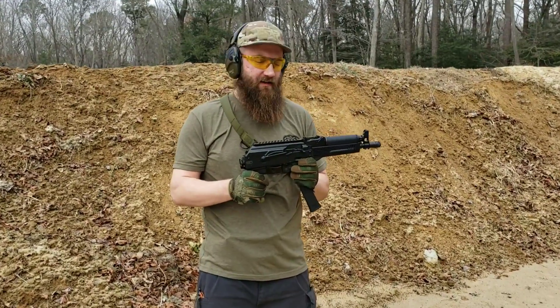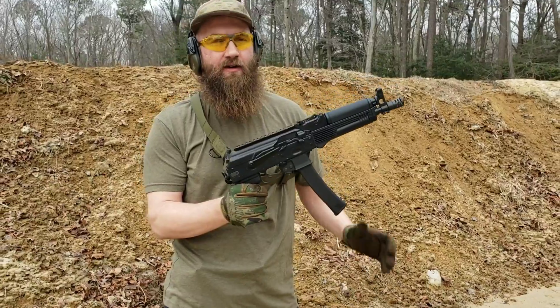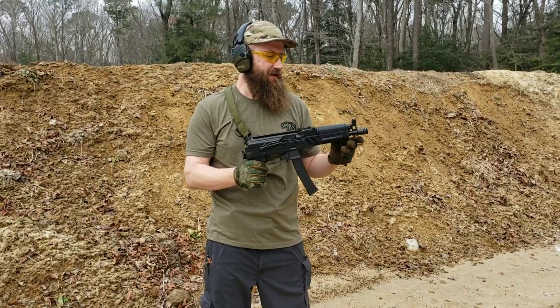Hey guys, this is Matt down here at the Range Atlantic Firearms with the Kalashnikov USA's KP9 pistol. This is an amazing little package here, been very excited about this.